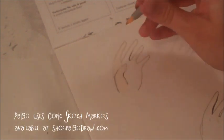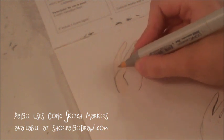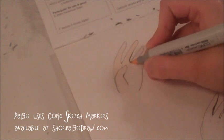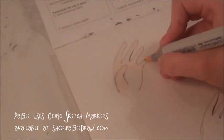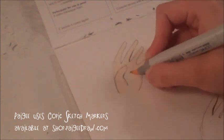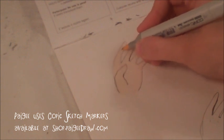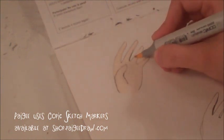Now I'm going to start coloring the hands. I color them like I color any other skin color. I'm not going to do a really intense way of coloring, because again they're not the focal point so I don't have to put a million colors in it. My base color is E0000 and these are feminine hands, so I'm going to color them with light skin colors and pinks. All the markers I'm using in this tutorial you can buy on my online store at shop.pigydraw.com.